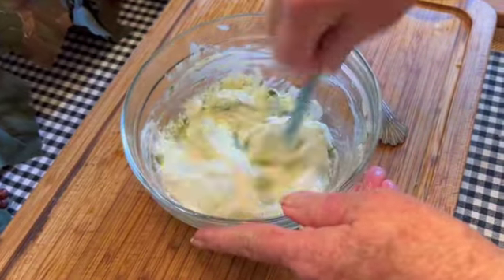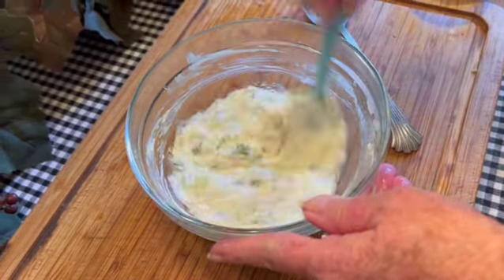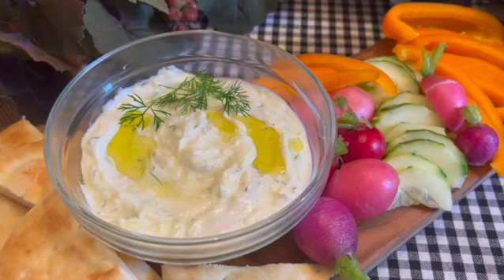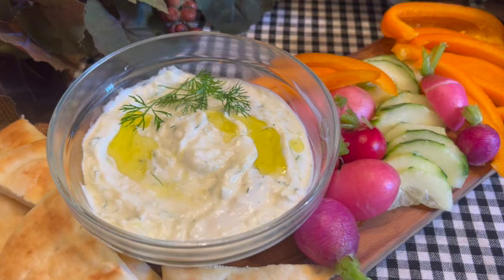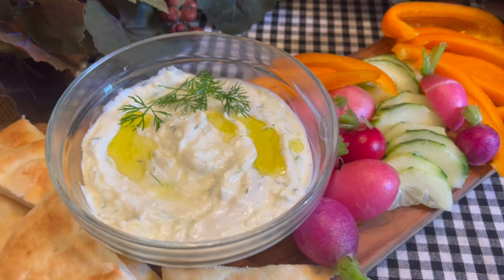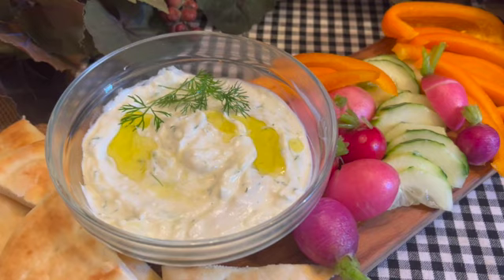This sauce will keep for two to three days in the refrigerator. From the Greek island of Paros, this versatile sauce can be served with pita chips, fresh vegetables, meat, fish, and will jazz up just about anything. A great recipe to know about and sure to become a family favorite.